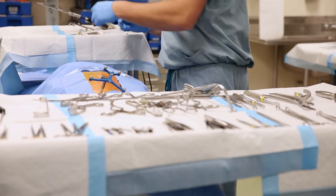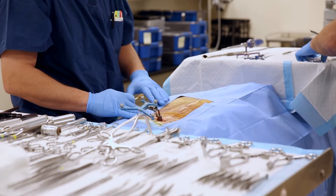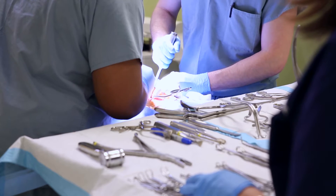Our lab provides the surgical residents with an opportunity to spend time with the cadaveric specimen to review intricate anatomy in a stress-free environment. The residents use our lab to carry out cadaveric dissections as well as practice different surgical procedures.